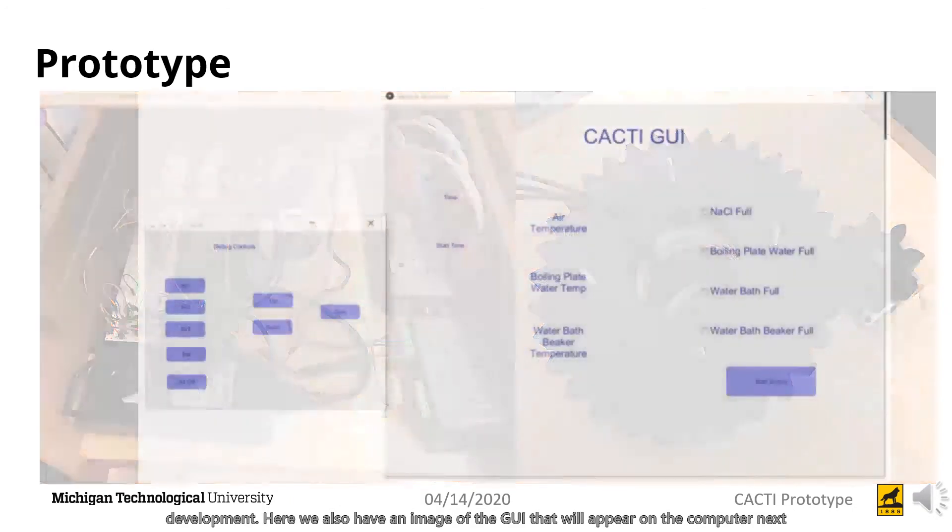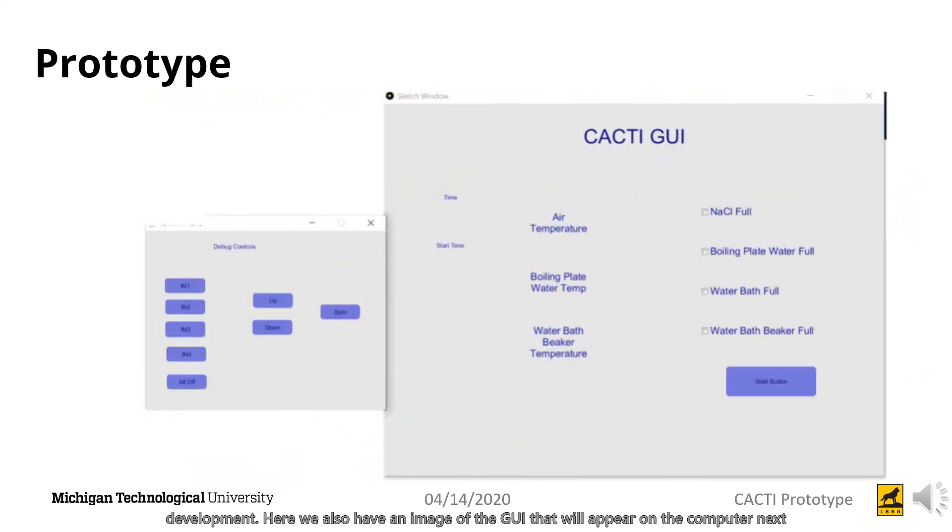Here we also have an image of the GUI that will appear on the computer next to the machine, which includes a checklist of fail-safes to make sure that the technician running the test has all of the components filled with the appropriate solution. There is also real-time presentation of the air temperature, boiling plate water temperature, and water bath beaker temperature, as well as times.